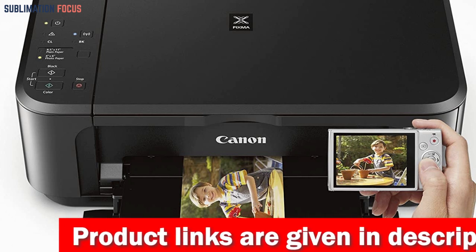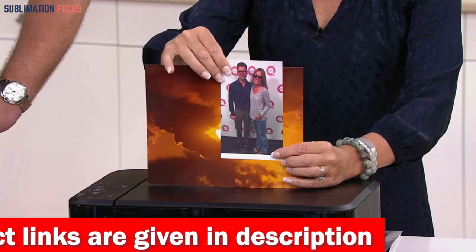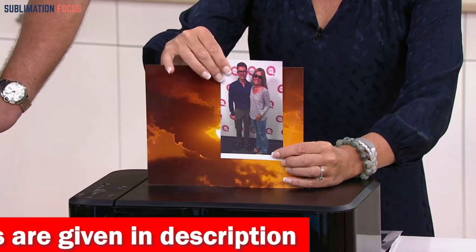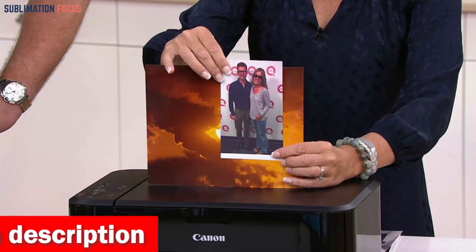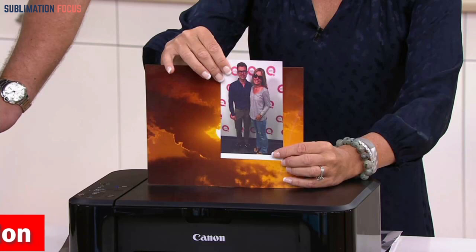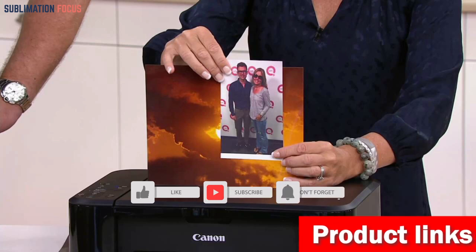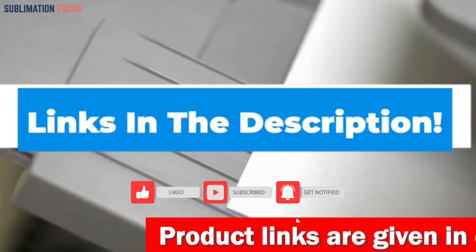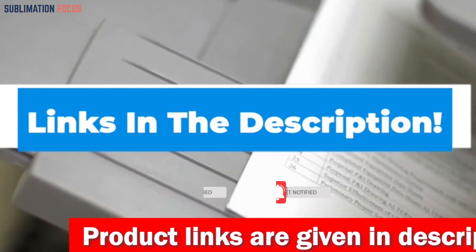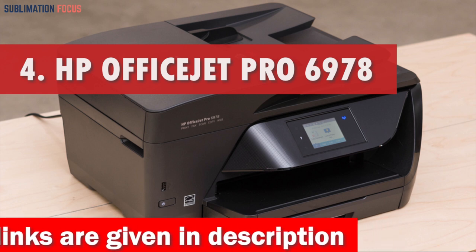The PIXMA TR Series also offers outstanding scanner features, including an auto document feeder, auto scan mode, and multi-page PDF. It produces high-quality results every time with a print resolution of 4800 by 1200 DPI and a scan resolution of 600 by 1200 DPI. If you think this printer is the best for you, check out the link in the description box to purchase it. Number four is the HP OfficeJet Pro 6978 All-in-One Wireless Printer.